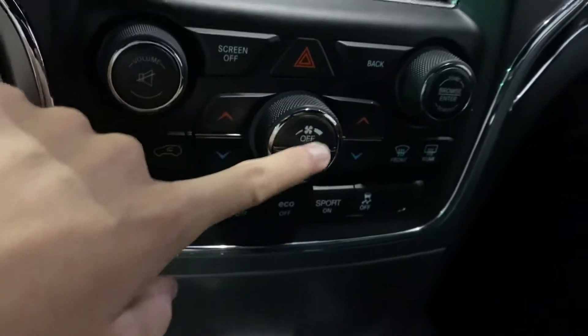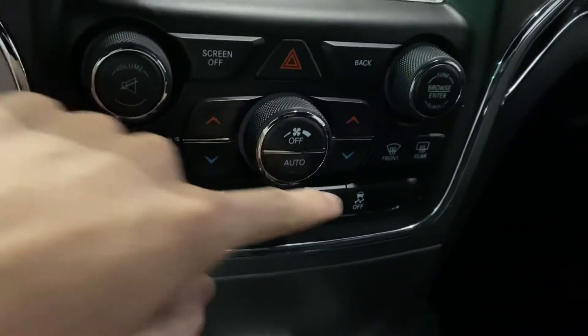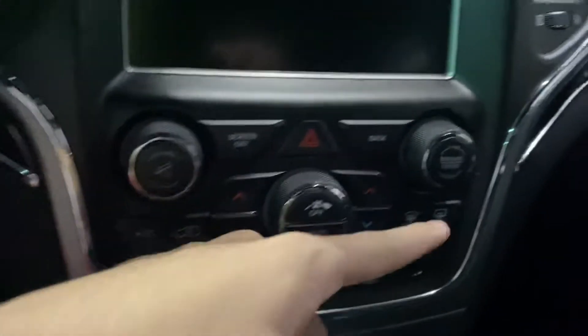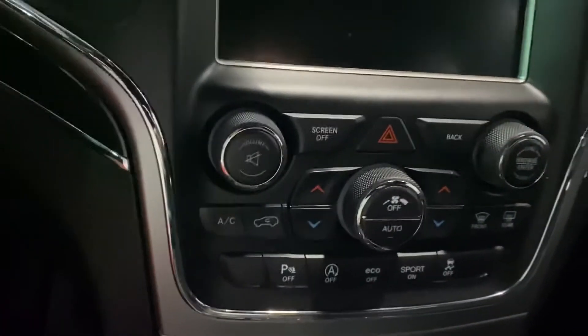These are your temperature controls, this is your fan speed right here, automatic and off, front and rear defrost, your circulation, AC, your tuning, browse and enter, and your volume as well.